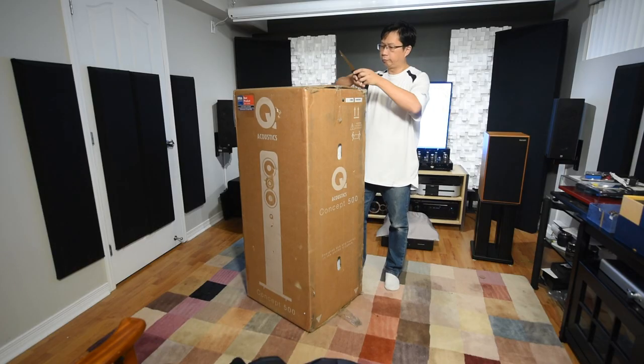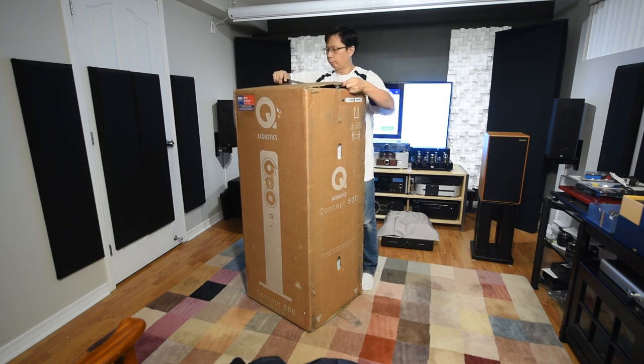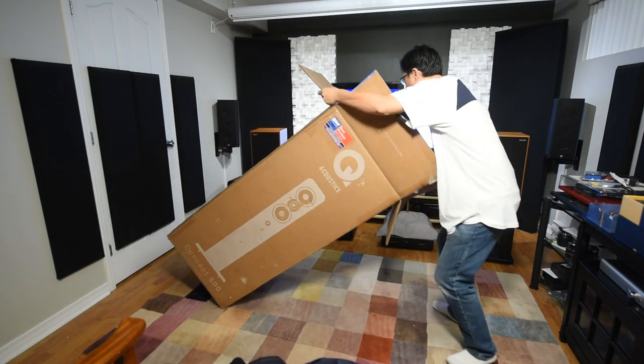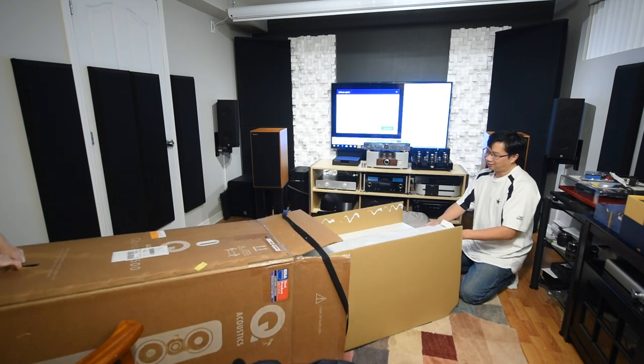Today we are going to talk about the Q Acoustic Concept 500. There are a few videos on it already — lots of good written reviews as well as YouTube videos. I was asking myself how can I make my story interesting, and I thought: I'll just tell everyone my journey with the Concept 500.